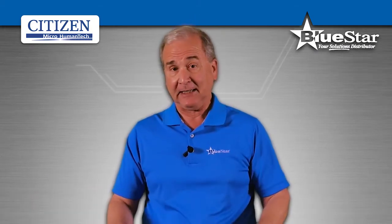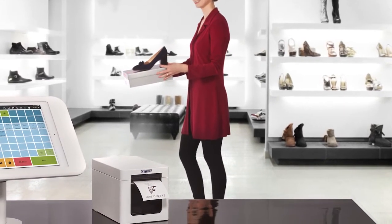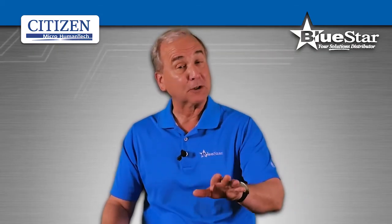And thanks to its space-saving design, you can reduce clutter at the POS system without sacrificing quality. Standing just as high as most cash drawers, the CT-S251 is the perfect POS printer to get your customers through the line quickly while keeping your workstations looking great.